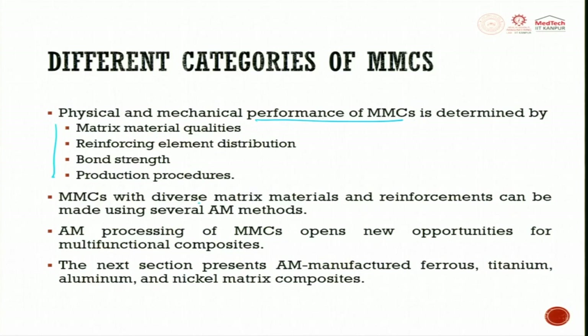MMC with diverse matrix material and reinforcement can be used in several AM methods. AM processes for metal matrix composites open new opportunities for multifunctional composite material. In the next section, we present additive manufactured ferrous, titanium, and nickel matrix composites for your understanding.